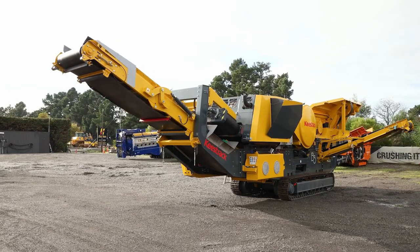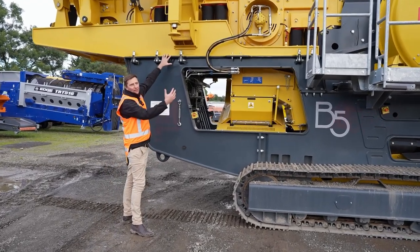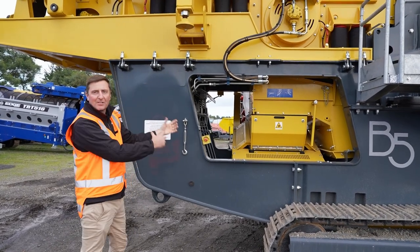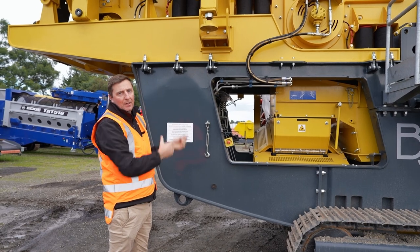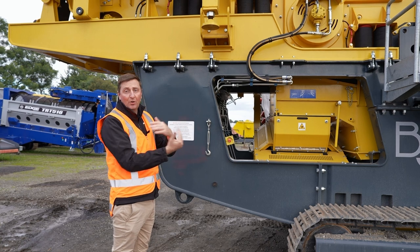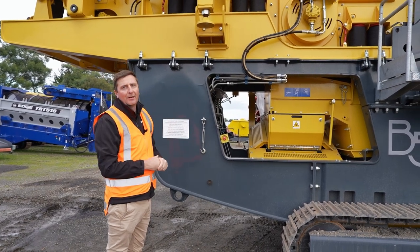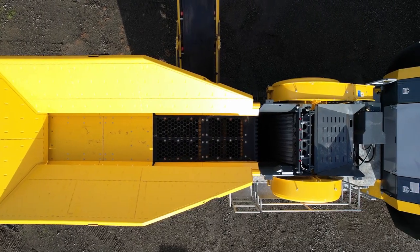Keystrex put a lot of time and effort into operator ease. Little things like this top hopper bin — it can retract all the way back. By undoing these bolts, there are a couple of cylinders underneath and that slides the whole hopper assembly back. What that does for the operator is make getting in and changing the jaw plates easy, with nice easy access, and also access to your secondary screen mesh underneath — really easy to get into.